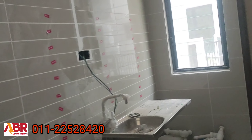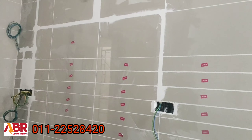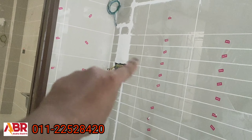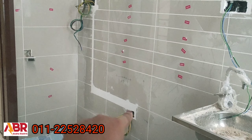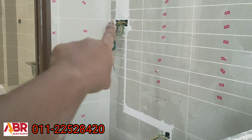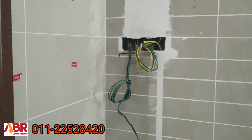Sini wet kitchen. Sini point kipas. Sini plug. Sini hood. Sini lampu. Suis kat sini — suis lampu, suis hood. Suis apa ni? Stoff. Stoff kat sini dengan ada satu plug belah kiri. Dia ada tiga plug hitam kat sini.